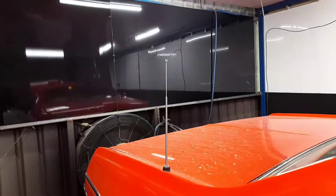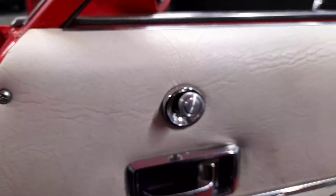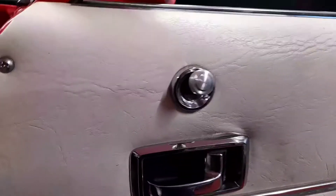It also has an electric aerial, so when he puts it away in the shed he doesn't have to worry about pushing the aerial down — he can just let it retract and put the cover on.